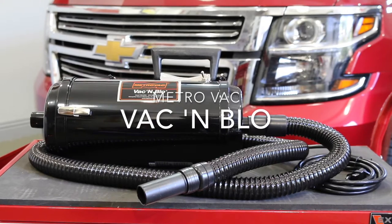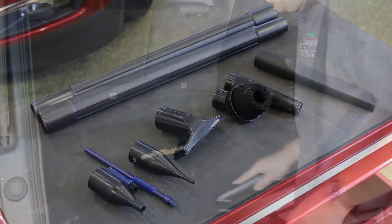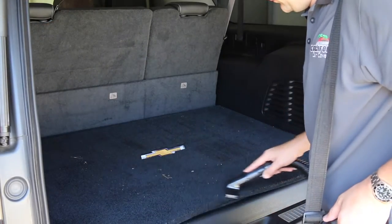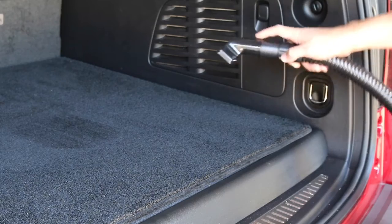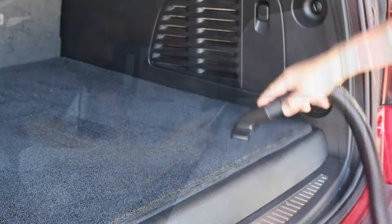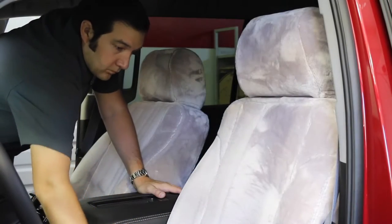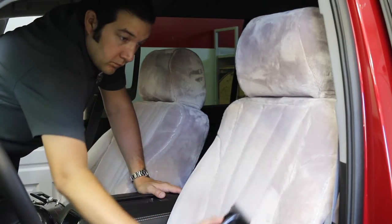The MetroVac Vac & Blow is one of the most versatile detailing tools and a must-have for any garage. It includes a wide array of attachments to properly detail your vehicle. The Twin Fan 4 horsepower Peak Power Vacuum is one of the most powerful vacs on the market. The Vac & Blow's motor makes removing dust and debris easy, but you might have to hold the floor mats in place due to all the suction. Though powerful, its compact design makes it easy to handle and maneuver in and out of your car.